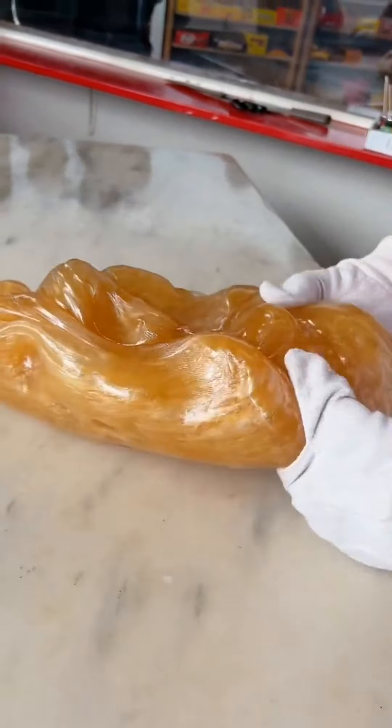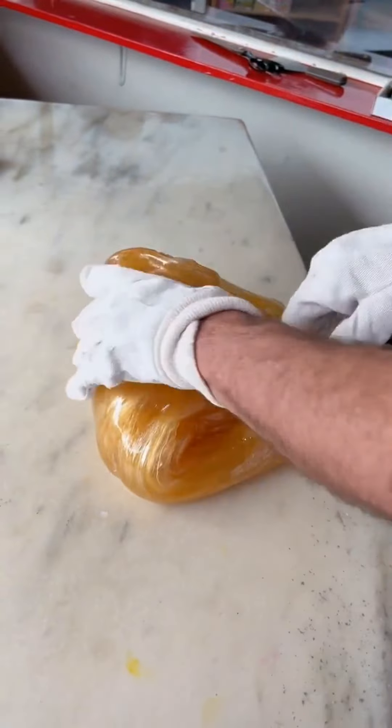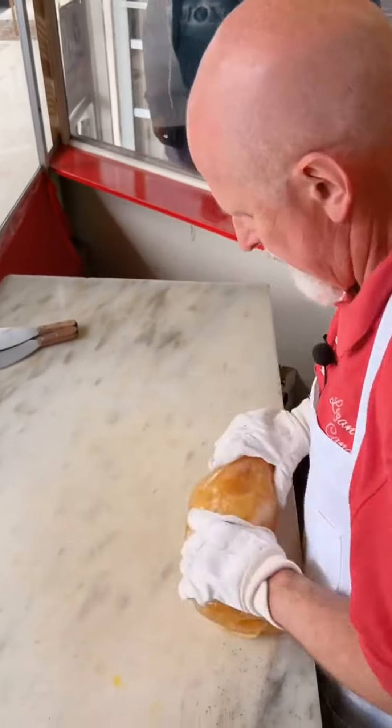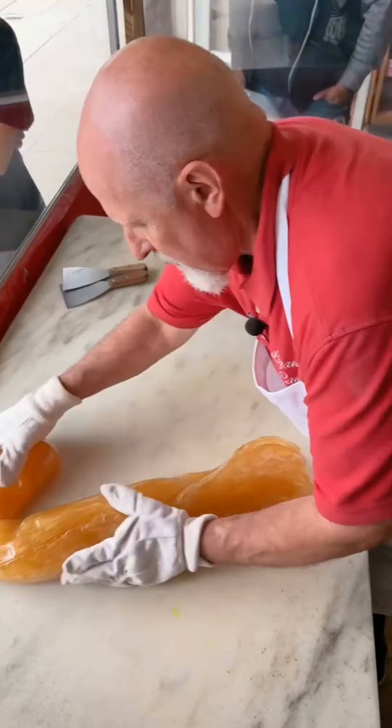Now, you do have to watch very carefully. It does happen rather quickly here. Keep your eye on the big blob — not me, the big blob on the slab here. We're going to roll it out here. Here we go, you guys. Keep your eye on the blob. And there it is, you guys.